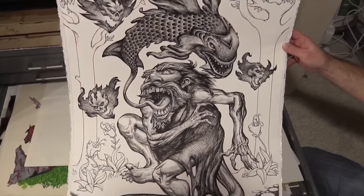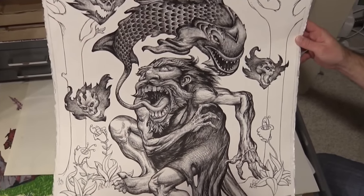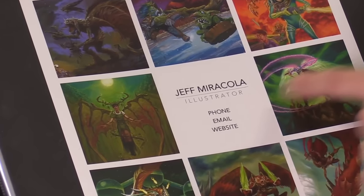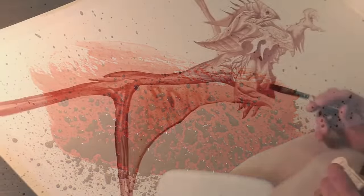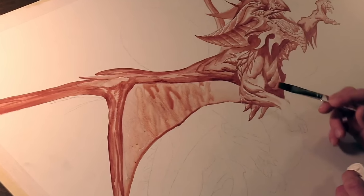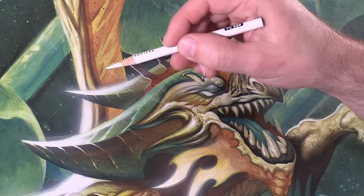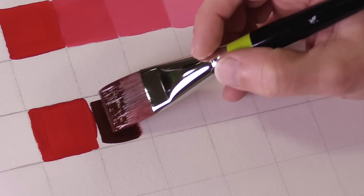And this doesn't even cover all the extras after the Forest Angel painting demo, which include a studio tour, looking through Jeff's paintings and figure drawings, portfolio tips, several more acrylic painting techniques, a whole other art painting demo of a dragon, color mixing exercises, 20 art queries answered, and some pretty endearing outtakes.